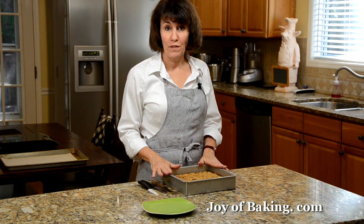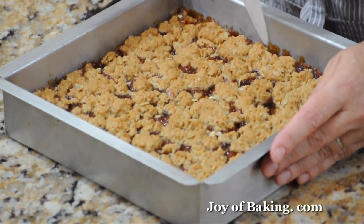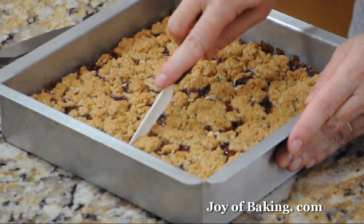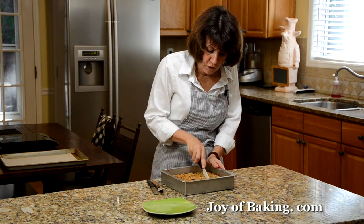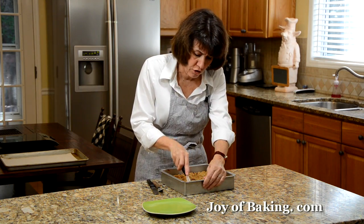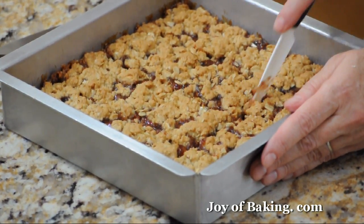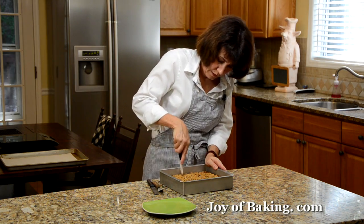Our raspberry oatmeal squares have now cooled. Take a sharp knife and run it around the inside edge to loosen the squares from the sides of the pan. Then cut them into as big or as small as you want. I actually prefer these squares after a day — they need a day to soften and for the flavors to mingle together, because right now the oatmeal square part will be quite crisp. After a day or so it all softens together and that's my favorite way.